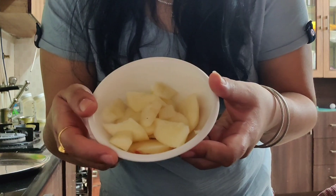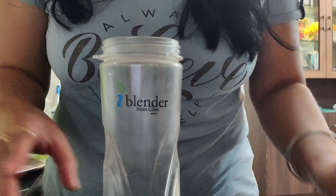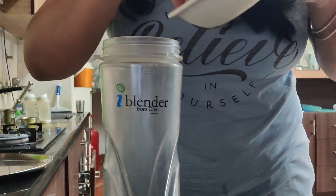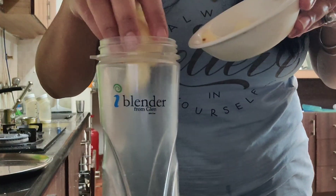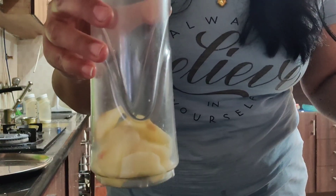Take it in a bowl and we will blend it with all the ingredients. So I have taken a jar of blender, and first of all I am adding chopped apple pieces. After that, we have to add milk — I use double-toned milk.